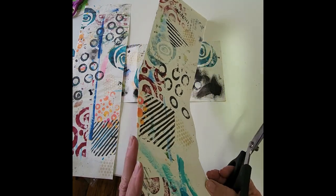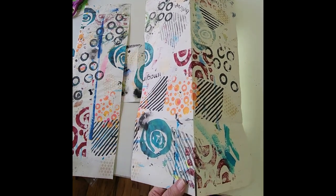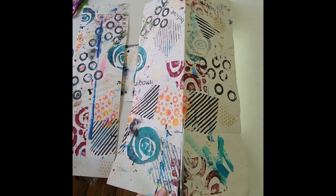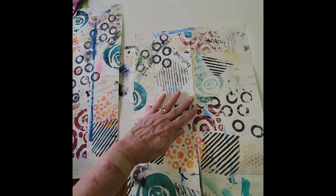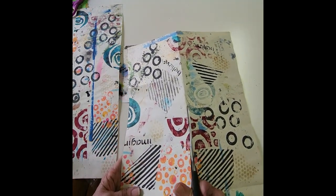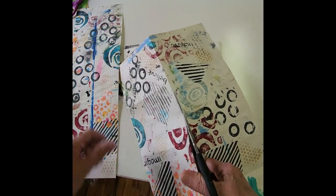So one more cut, and then I'll figure which pages I want to put together — and does it really matter? I don't think at this point, because the papers are so messy looking, I don't think it's really going to matter which one I put at which end.